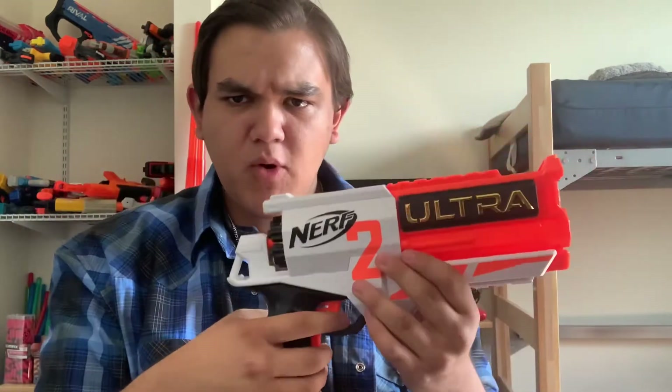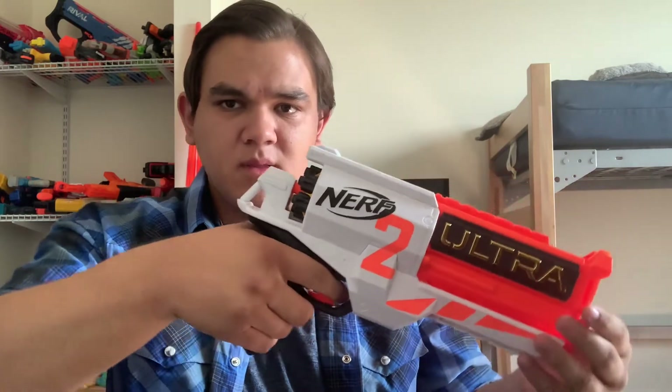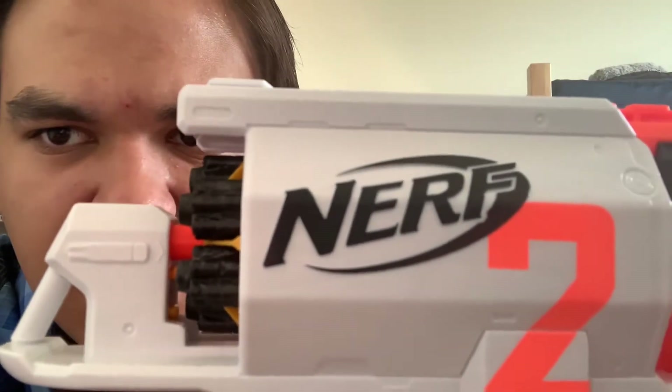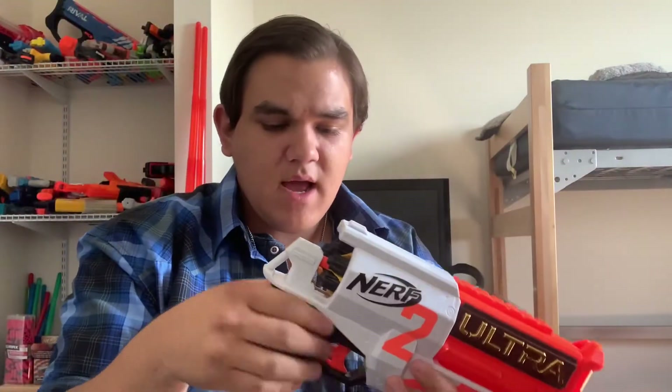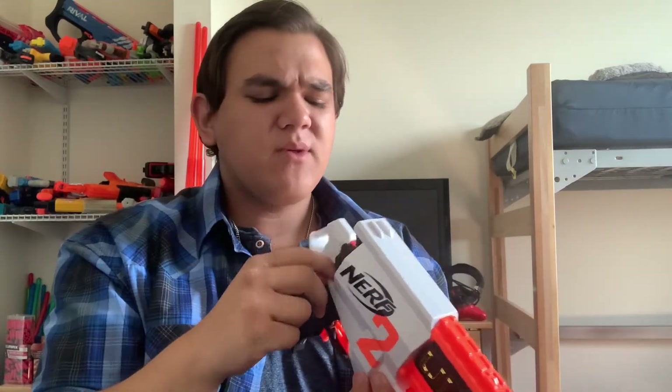Down to the trigger — the trigger pull is pretty okay. It's unique though, because when you prime it and when you shoot it, you can see how that works. It has like a little tooth in it that hits a little mechanism. There's one blaster that did this that I can kind of describe — that wrist blaster, I can't remember what it's called. But it's a unique pusher like that that launches the darts, and it works pretty well with this.